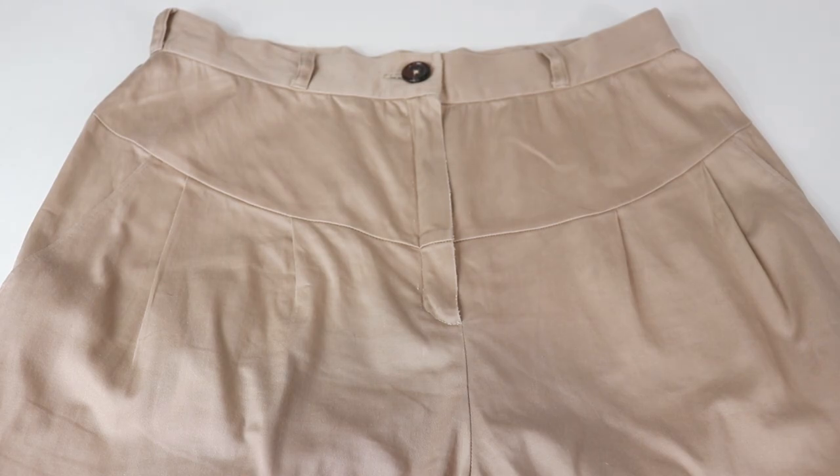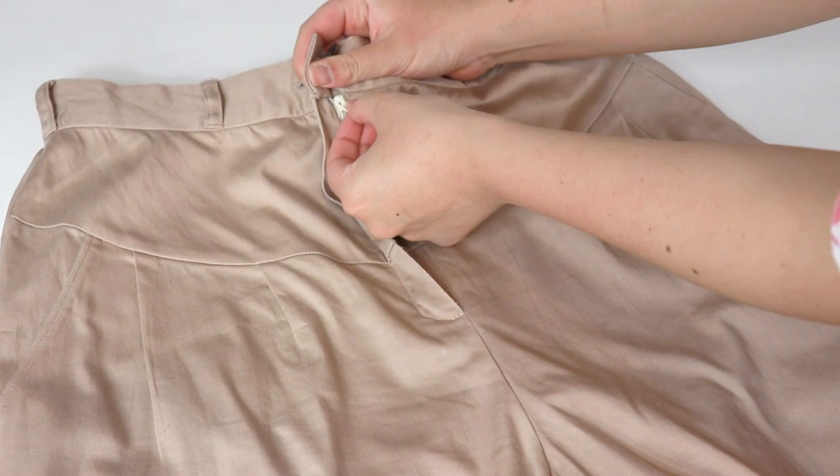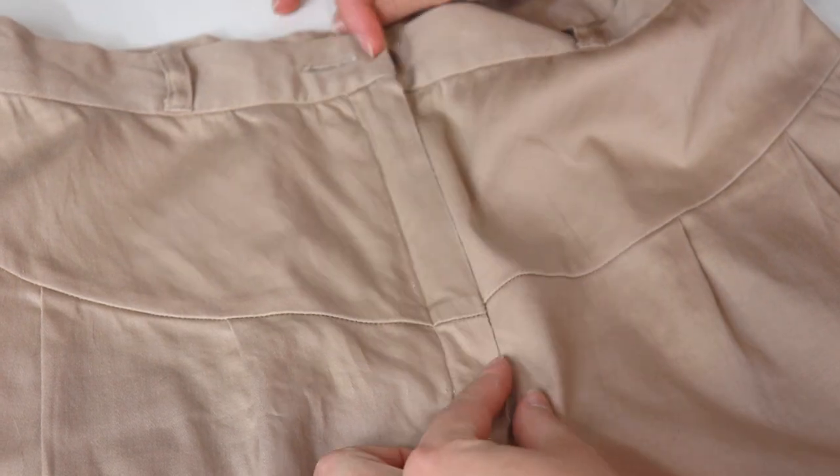Now we're all done! The fly in the waistband looks so neat and well done. These pants are so easy to get in and out of and this makes an elegant solution. Thanks for joining me in another sewing technique tutorial video. Today we learned how to sew zipper flies for pants with a waistband or with facing. I hope this video gives you a little more confidence next time you decide to take up a pants project. Please like and subscribe if you enjoyed this video. Thanks for watching — see you next time!